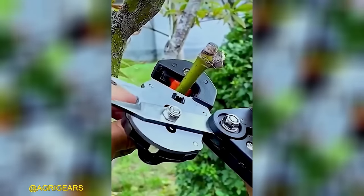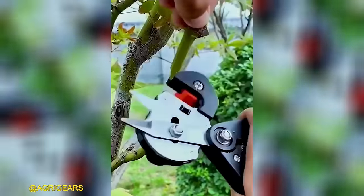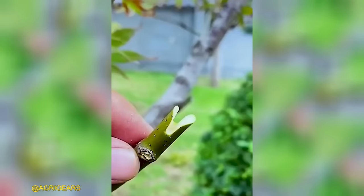If you have a passion for trimming, this mower is specifically designed for individuals like you.